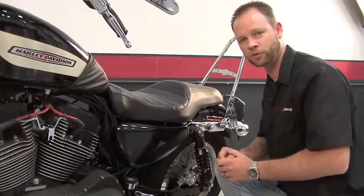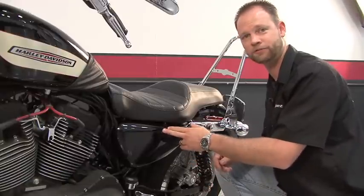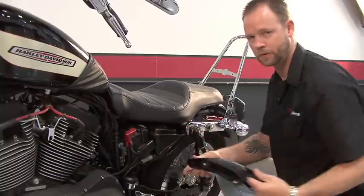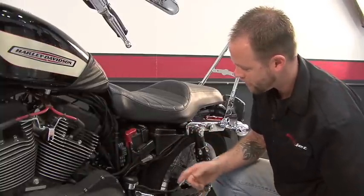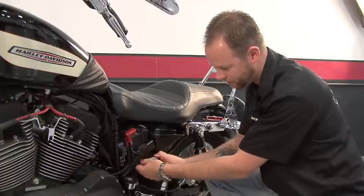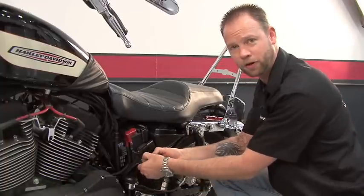The diagnostic connector on the Sportster models is located behind the left hand side cover. You'll just pop the cover off, set it off to the side, and locate your diagnostic connector. It'll be gray in color, and it will have a little black plug in the end of it.